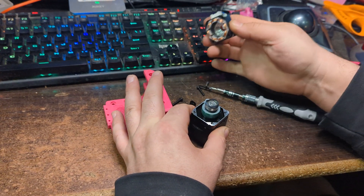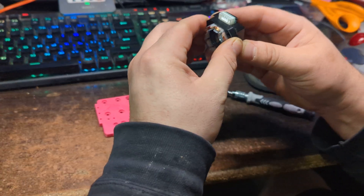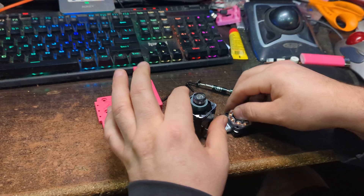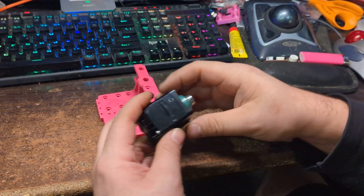You can lift this piece off — sometimes the coil housing will come with it, sometimes it won't, but you want to take the coil housing off with it. There's this little washer, don't lose it.